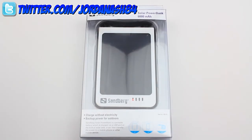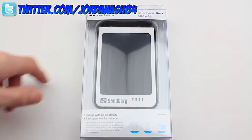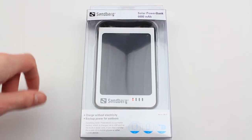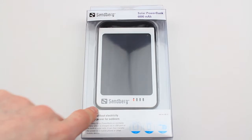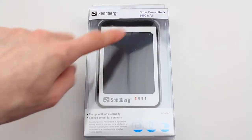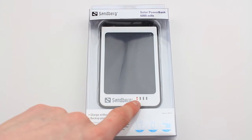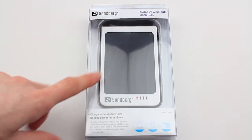Hey guys, Jordan back with another unboxing. We're looking at the Sandberg Solar Power Bank today. This is 6,000 milliamp of storage capacity for charging your devices. But one thing I haven't actually seen yet on a charger is the solar panel itself, and it's actually charging now — you can see — just from the studio lights. So this is something I wanted to check out.